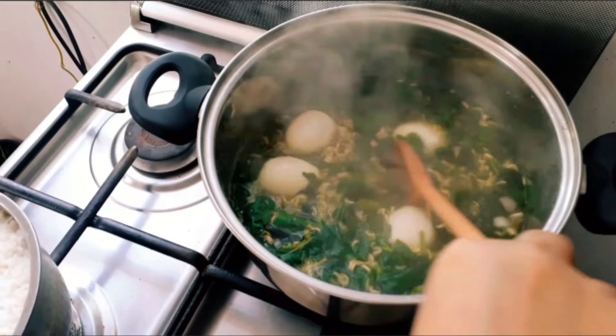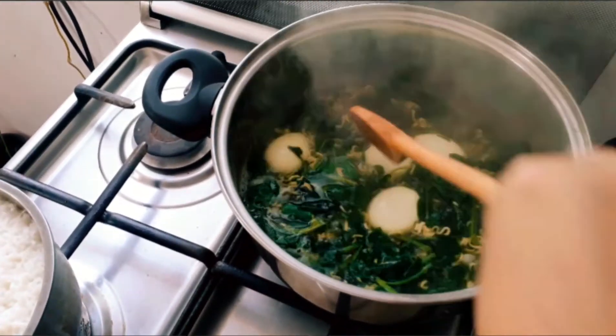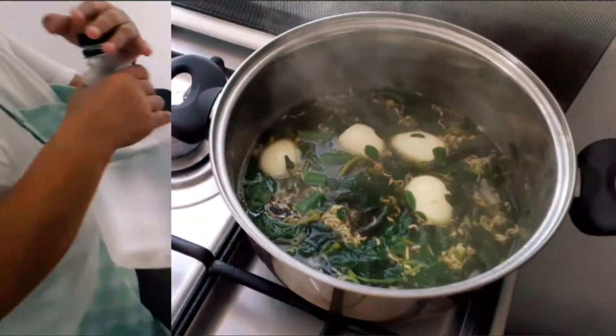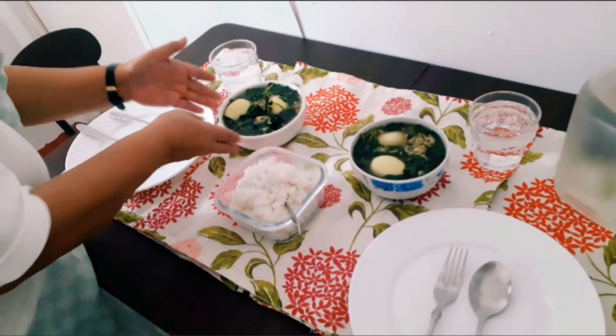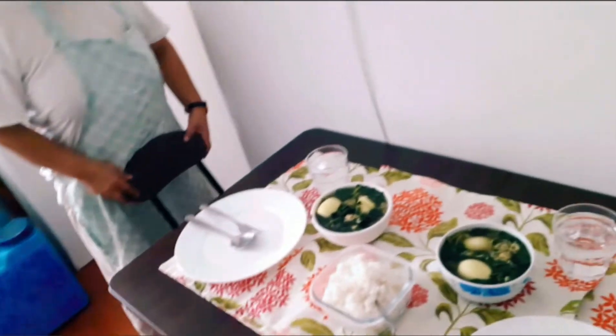The last one is the egg — ilagyan ko lang siya ng dalawa lang, kasi baka kakain si bunsoy dito. So, ayan na guys — panahalihan na po yan. Okay, kainan na!